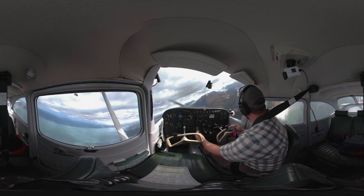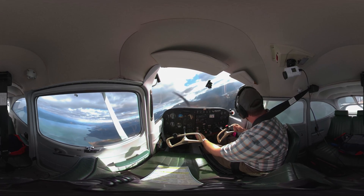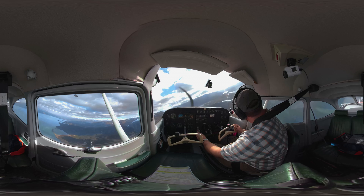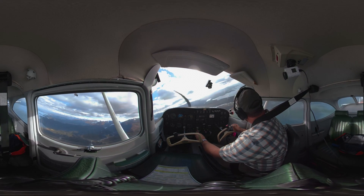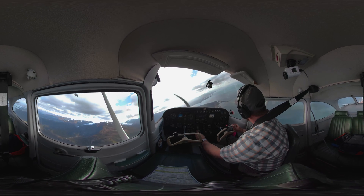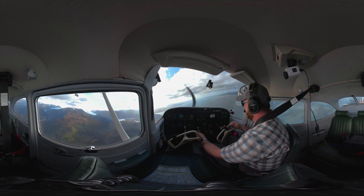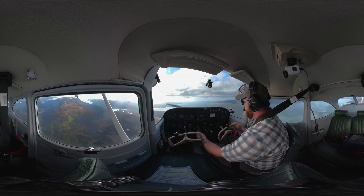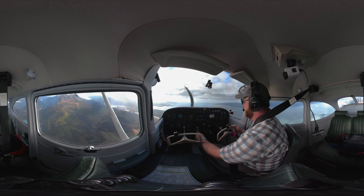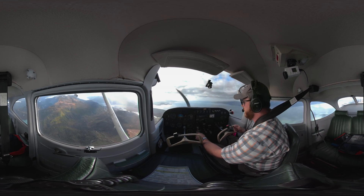Pull this power back just slightly. Scanning for traffic here, make sure there aren't any conflicts. Beautiful view — this is our practice area. Let's try that again. I'm going to pull that power back. I've already got my carb heat in. I'm going to use this heading of that shoreline out there. You do want to maintain your heading during this maneuver as well, and that rudder discipline will help you do that.